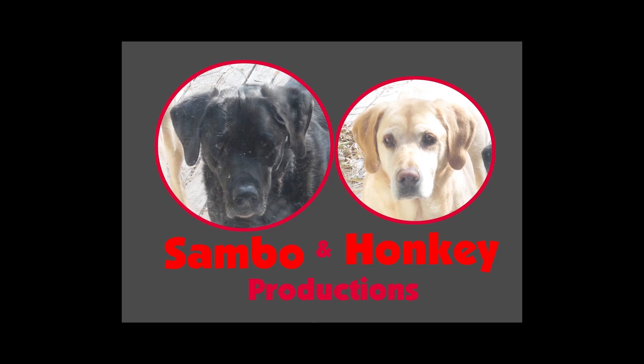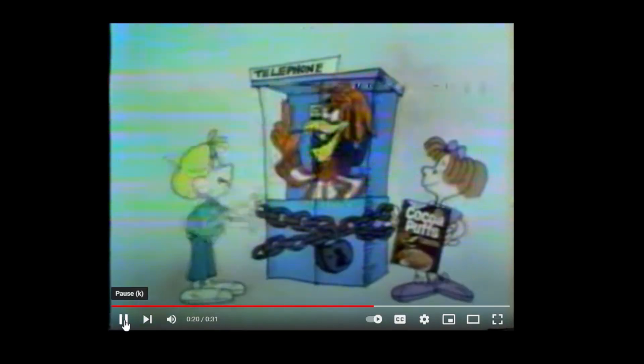This message brought to you by Sambo and Honky. Munchy, crunchy, chocolatey, cacophops! Let's go to the motherboard!